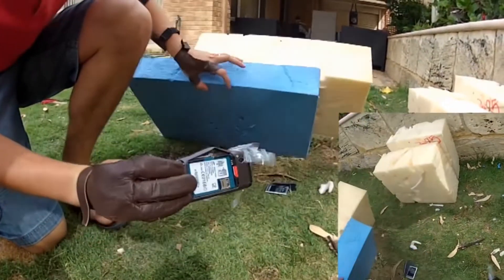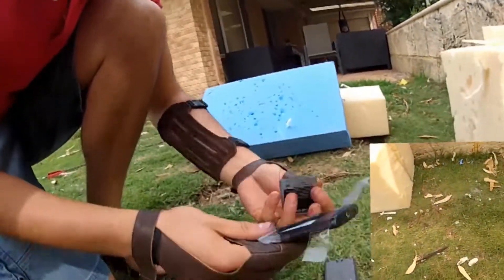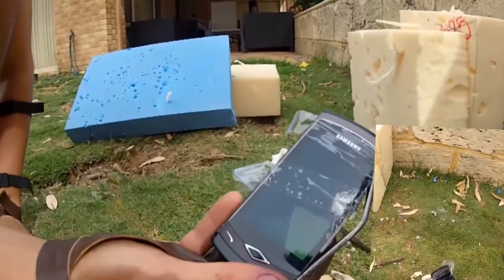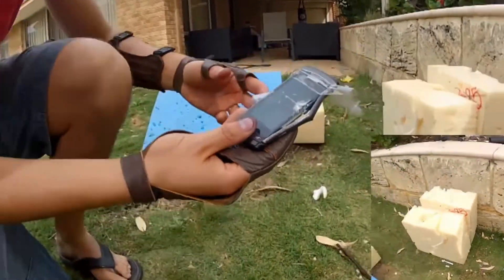Oh, the battery popped out! Yeah, the whole package popped out. Let's see if this works. I see colour! Nah, it's still alive — I'm not happy. We need to break it.